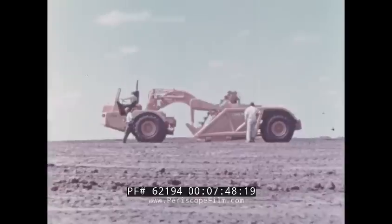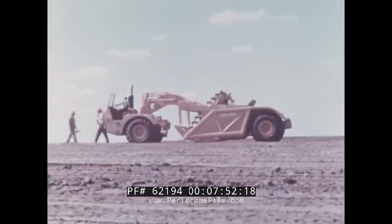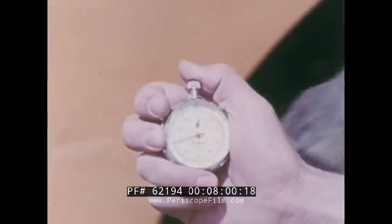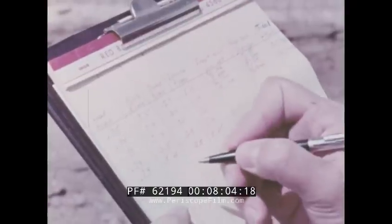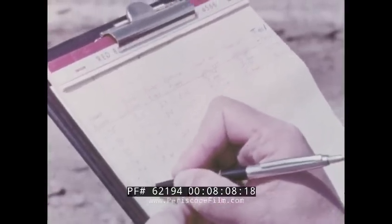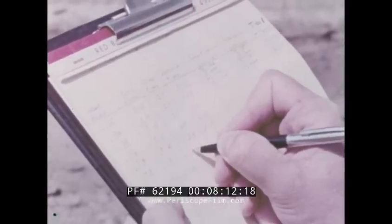But a scraper must be more than durable to be a profit-making production tool — it must be efficient. Therefore the JD 860 was run through extensive timing and weighing tests. Load, dump, travel, and return times were all recorded, as well as the weight of each load and the weight of the material per cubic yard.